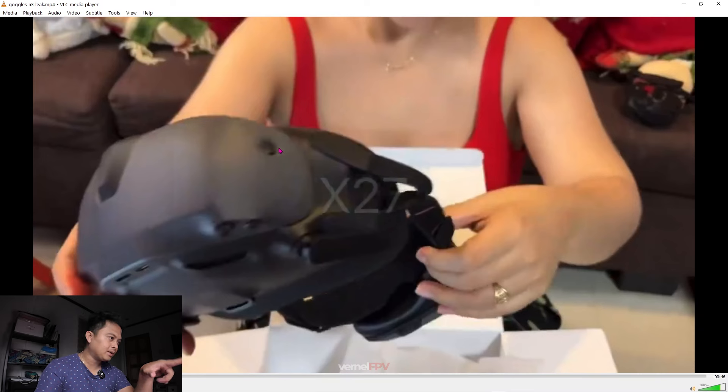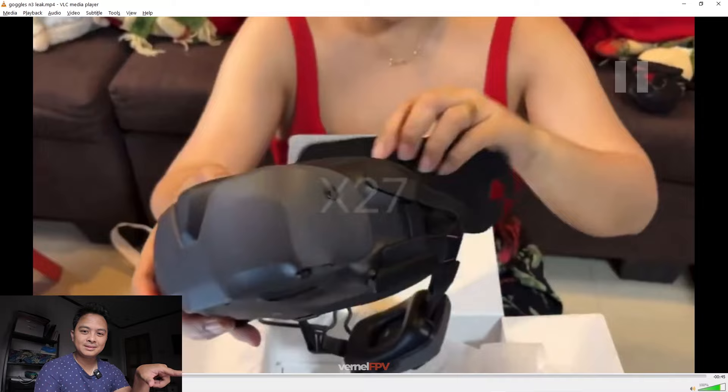Probably this one on the right part — it's not too clear — but this is possibly the defog button. I'm not sure, I will be corrected once I have it. Okay so let's continue — yeah, it is a button.